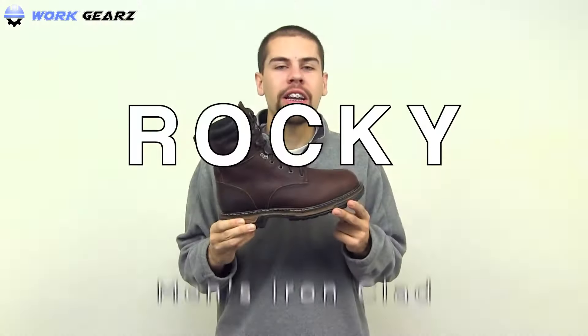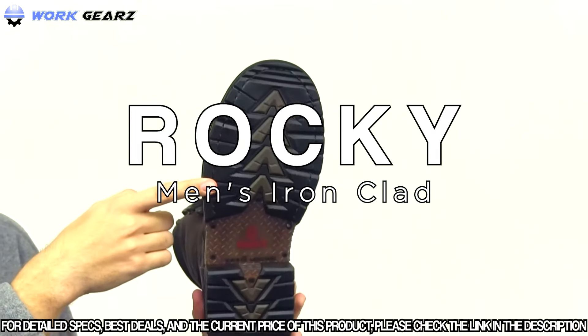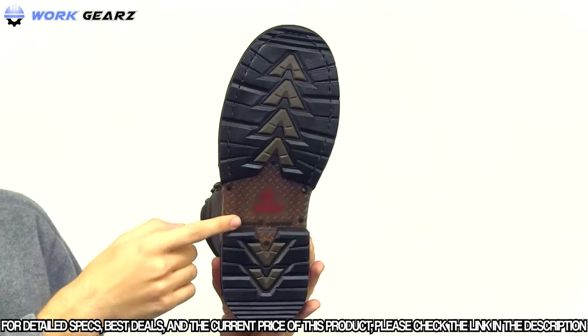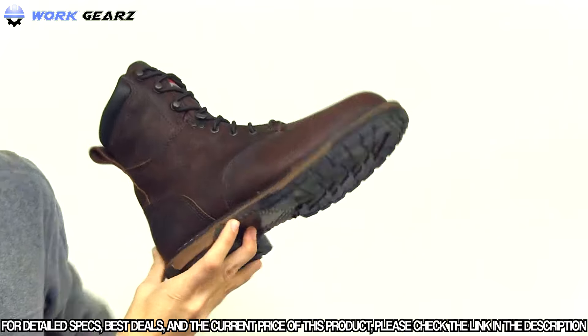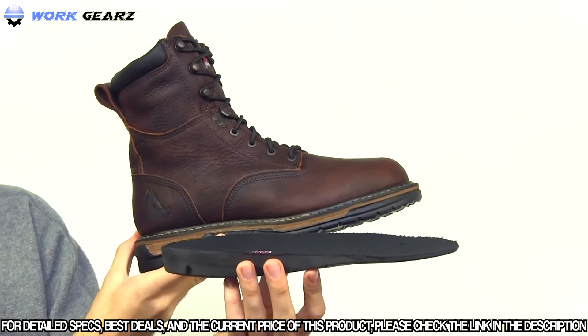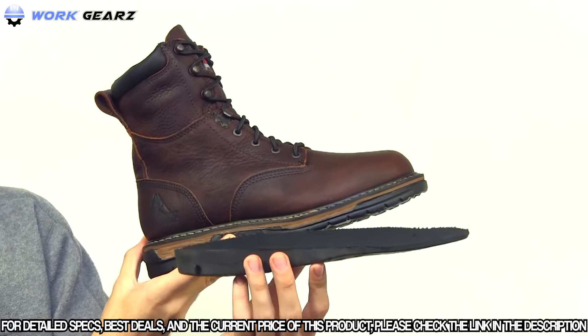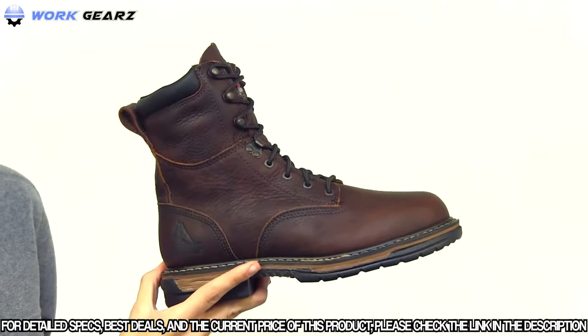This is the Rocky Ironclad Waterproof Work Boot. The seven-layer oil and slip-resistant outsole features a tempered steel shank and provides stable footing while supporting your foot's arch. The polyurethane footbed and removable cushioning insert will keep your foot comfortable, while the EVA midsole provides flexibility and shock absorbing.